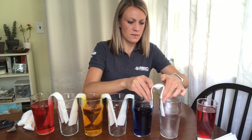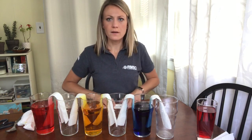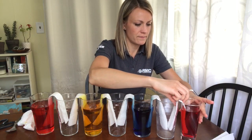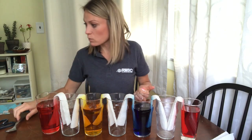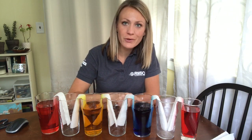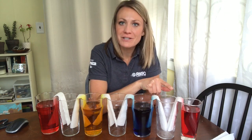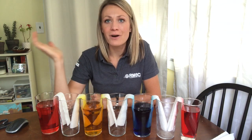As we place our very last bridge, we can start to make some observations about what is happening. As you can see, the yellow is already off to the races, starting to work its way up the paper towel bridge, getting close to the top. We see blue starting to do the same thing, and red is also starting to climb that paper towel. What's going to happen when that water climbs to the top of the paper towel, and how is it doing it? Stay tuned and we're going to see how this experiment works out.